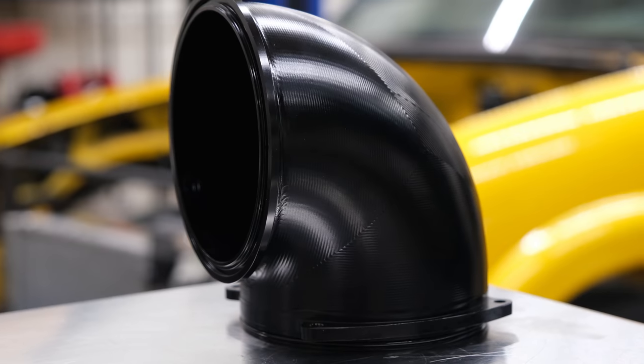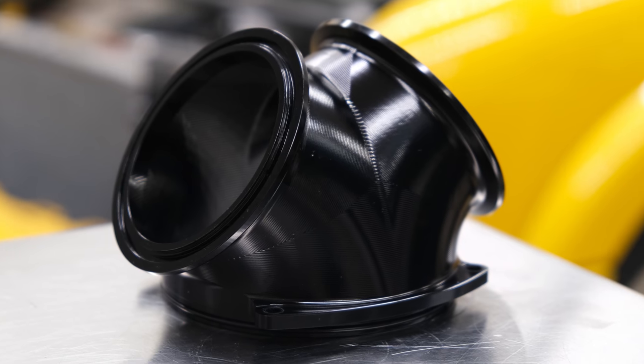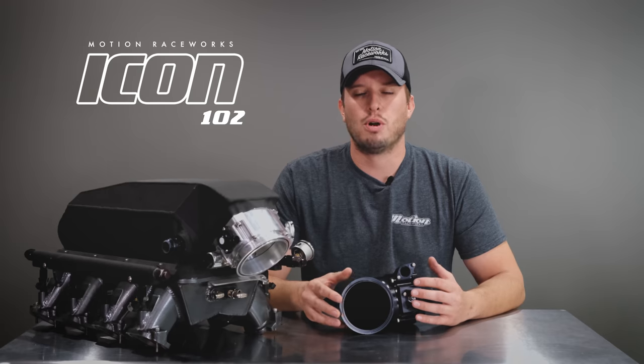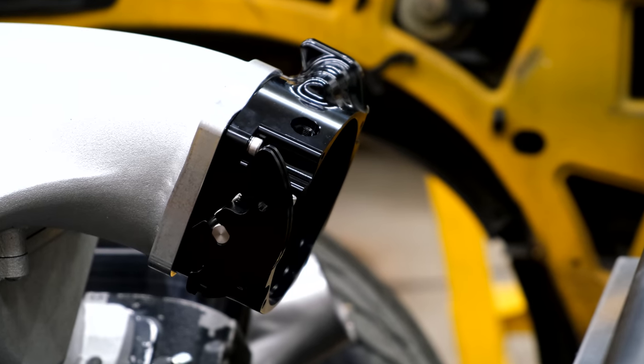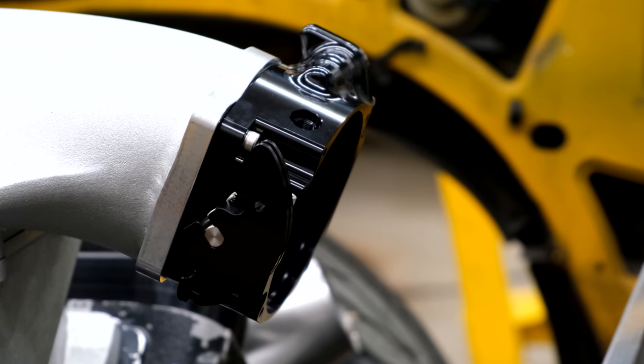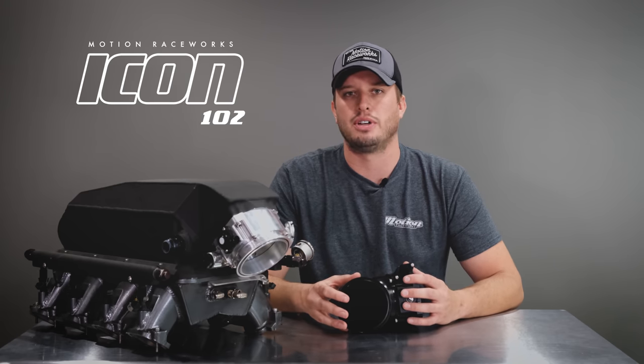We didn't want to paint you into a corner, so we removed the standard attachments so that you could decide if you wanted a standard attachment or if you wanted to bolt on something like this high flow tight radius 90, a Y, or one of the other attachments. Removing the standard silicone coupler attachment and just sticking with the main body removes about one third of the length of the throttle body, which means when you go to bolt on other attachments, you don't sacrifice that distance before adding the next feature.